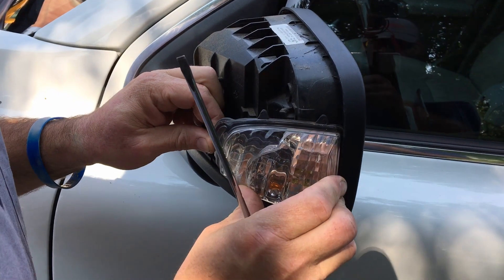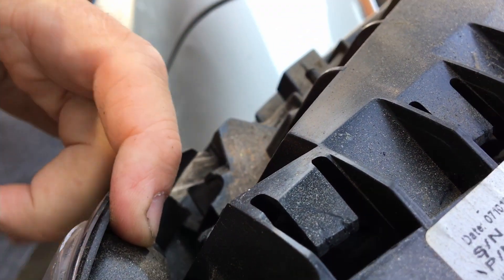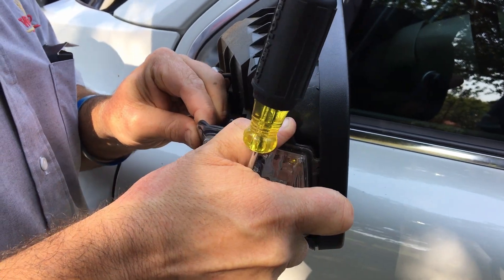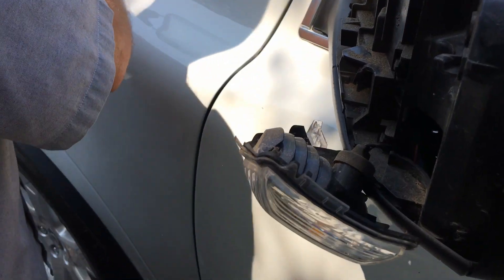Then this little light, this little baby jewel here — you see this little clip? Push that kind of out of the way. It should pop up and out. All these things are just put together from the factory, popped all in, popped all together. And there you go — this is your turn signal one.